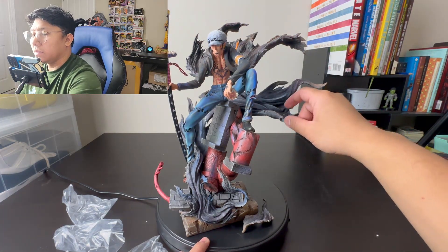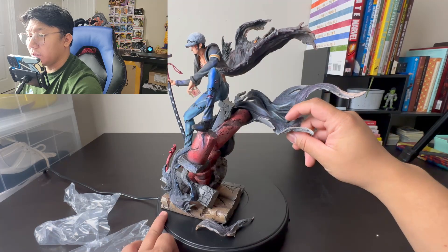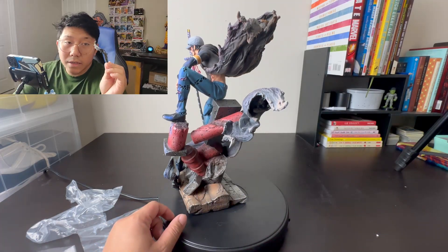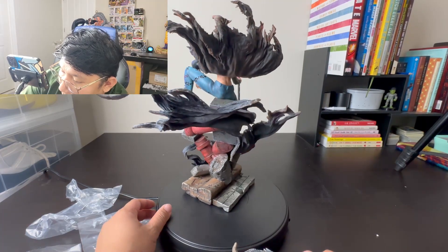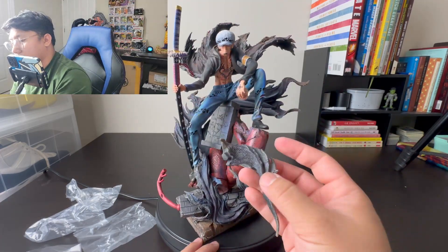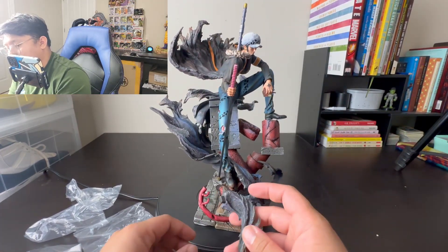There's just some styro all over the statue and some dust particles. Now the hard part is figuring out where this last piece goes because even I am having a hard time. It's part of his clothing and it has a magnet, so we need to find a hole that has a matching magnet.